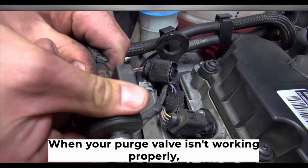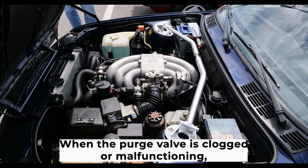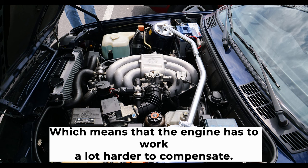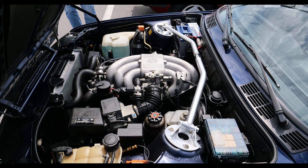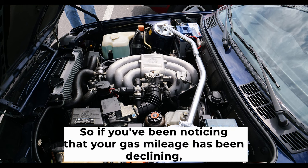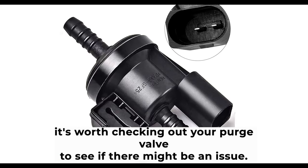Low fuel economy is another sign of a bad purge valve. When your purge valve isn't working properly, you might start noticing a decline in your gas mileage. When the purge valve is clogged or malfunctioning, it can't release the air from the fuel system, which means the engine has to work a lot harder to compensate. This can lead to decreased fuel efficiency and higher fuel costs, so it's worth checking your purge valve if your gas mileage has been declining.